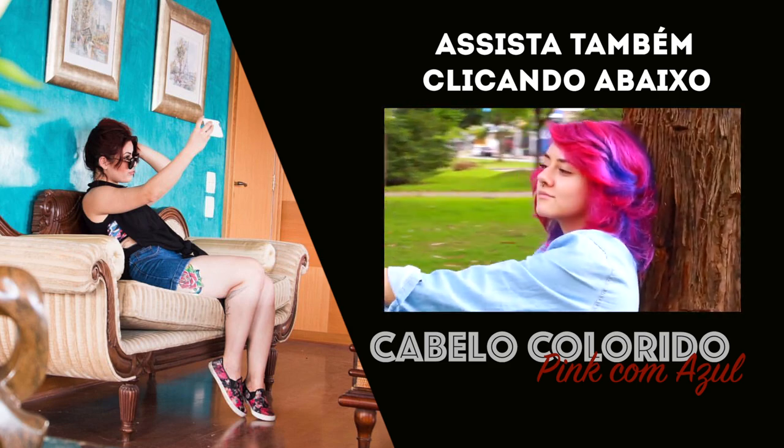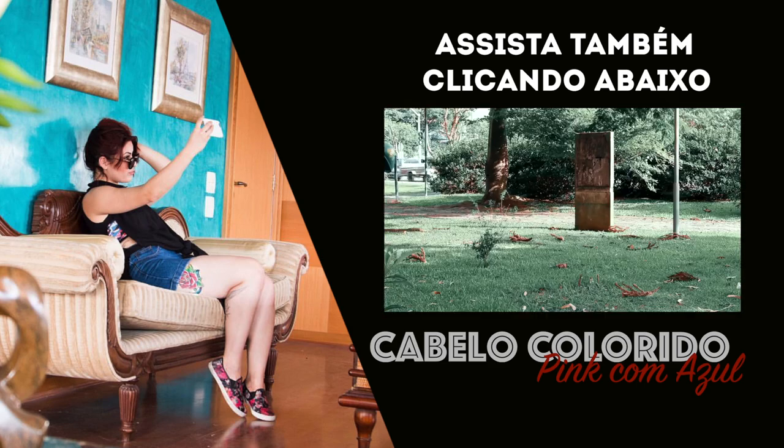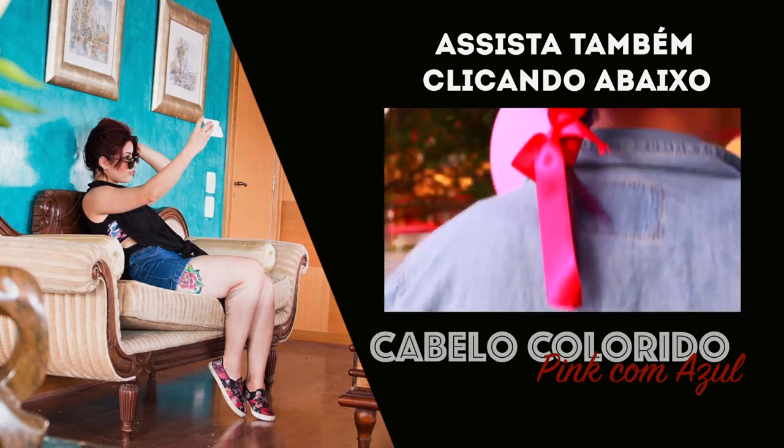E aí, não se esqueça de hidratar muito, de nutrir muito, de reconstruir muito o teu cabelo, para ele ficar sempre bonito e saudável. Tchau!